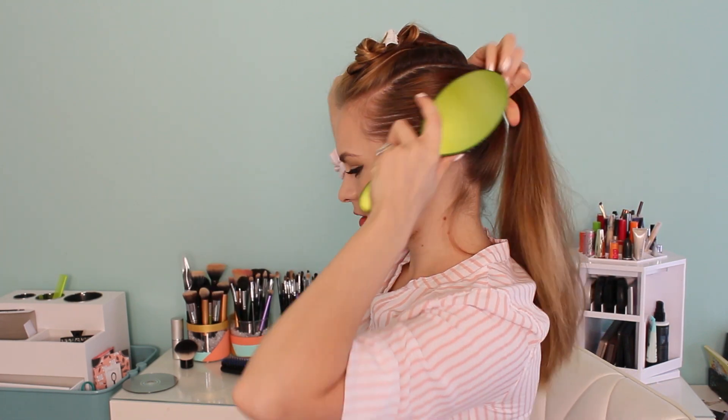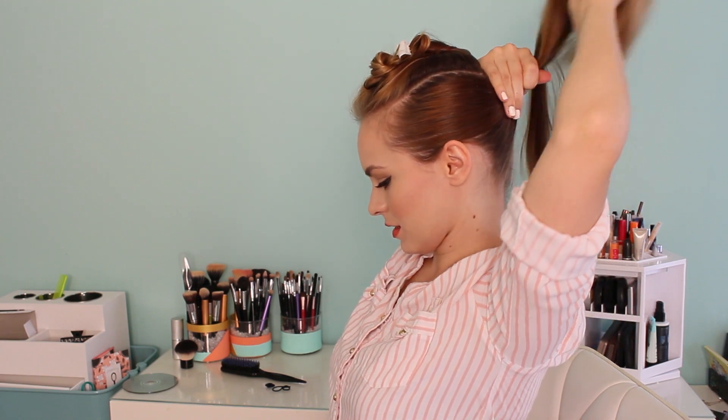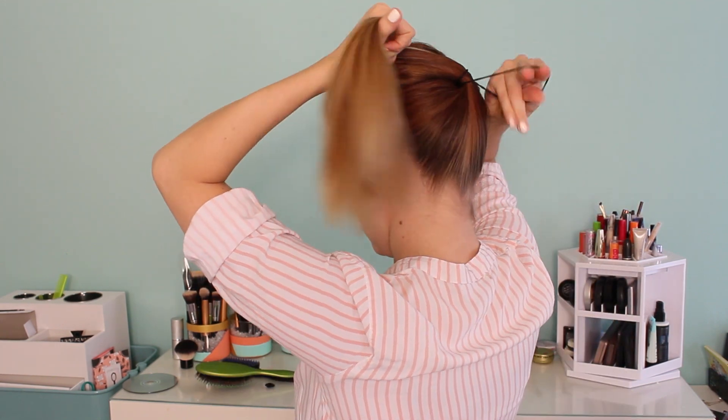Next we're going to brush the rest back into a ponytail that starts just underneath where that section is. You can go a little bit more sleek if you like a more polished look, but I prefer going just a little bit more natural texture just to make this very wearable.